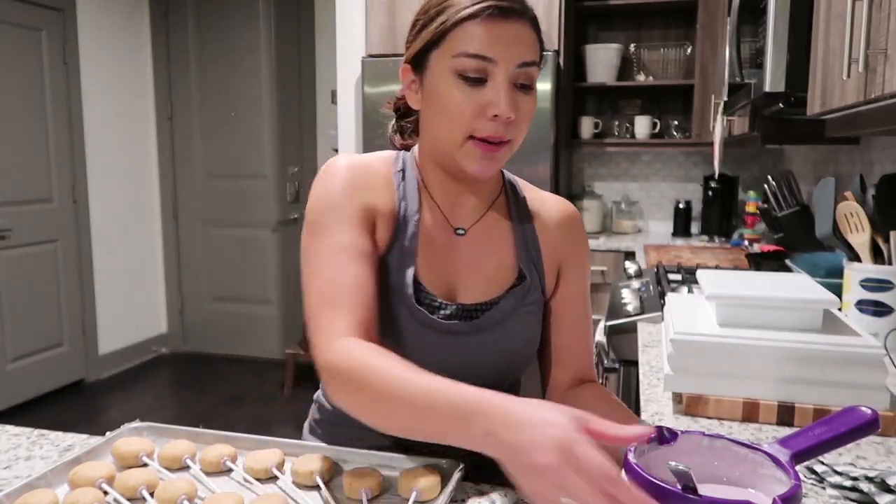We put them in the fridge — they're good now, in there for about five to ten minutes. Next step, here we go.